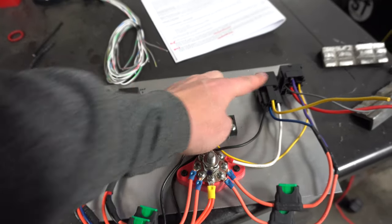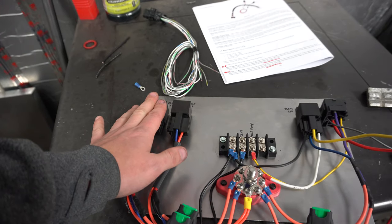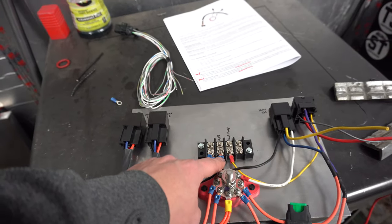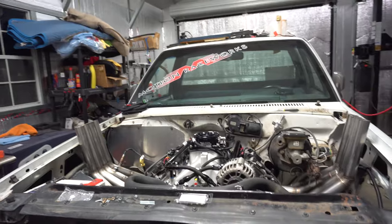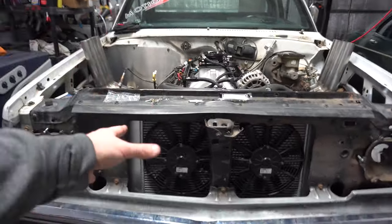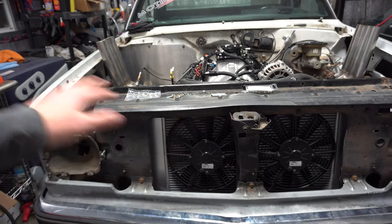Something I'm going to try is triggering the trans fan and fan one off the same input. Once the truck hits about 160 degrees, the first radiator fan and the trans fan will both come on. Then if the truck starts getting hotter — like during a burnout, once it breaks 180 degrees — I'll have it trigger the second radiator fan. So one fan comes on with the trans fan at 160 to stay ahead of the heat buildup, and then the second fan kicks on once it hits normal operating temp to help maintain it throughout the burnout.